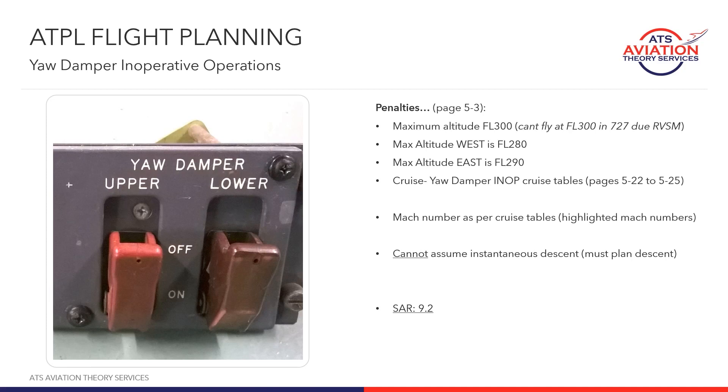We've got specific cruise tables, but because we're already flying in the cruise, you're not going to find any penalties for climb or for descent, especially altitude capability. If you can achieve the level you're originally flying at, it's not like you won't be able to achieve a different level. We do have some altitude restrictions, however, with the yaw damper inop.